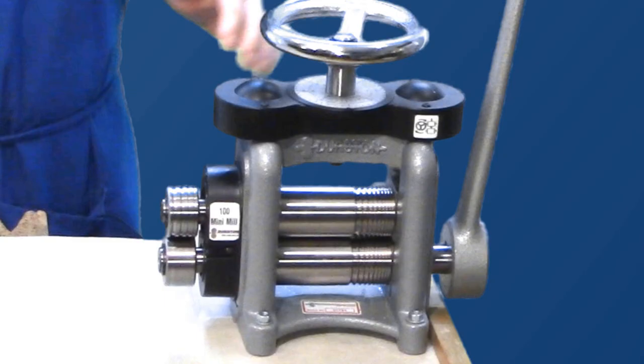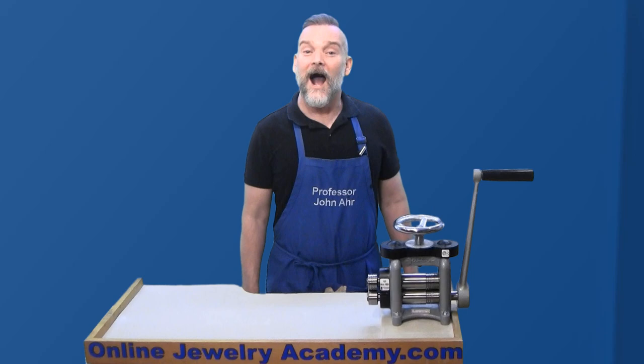I highly recommend the C100E rolling mill. It's lightweight, versatile, easy to maneuver, and works great in my small home studio.